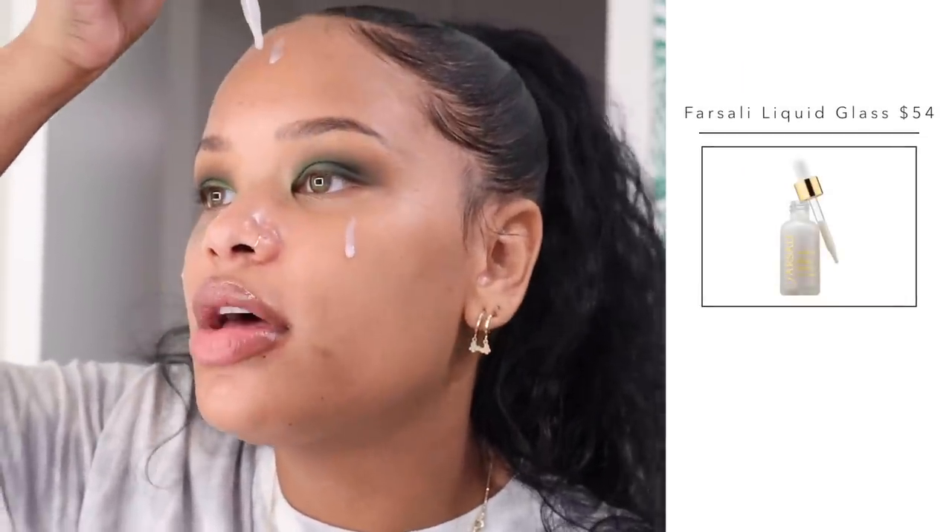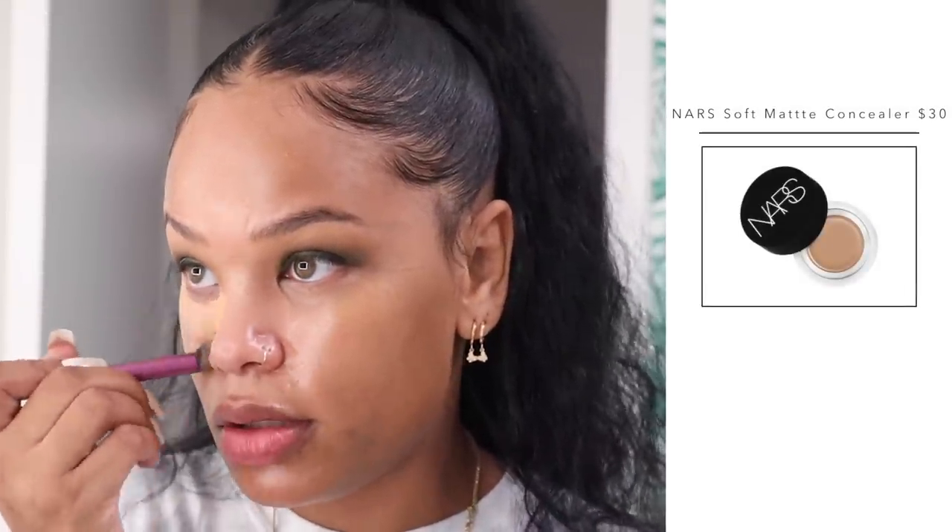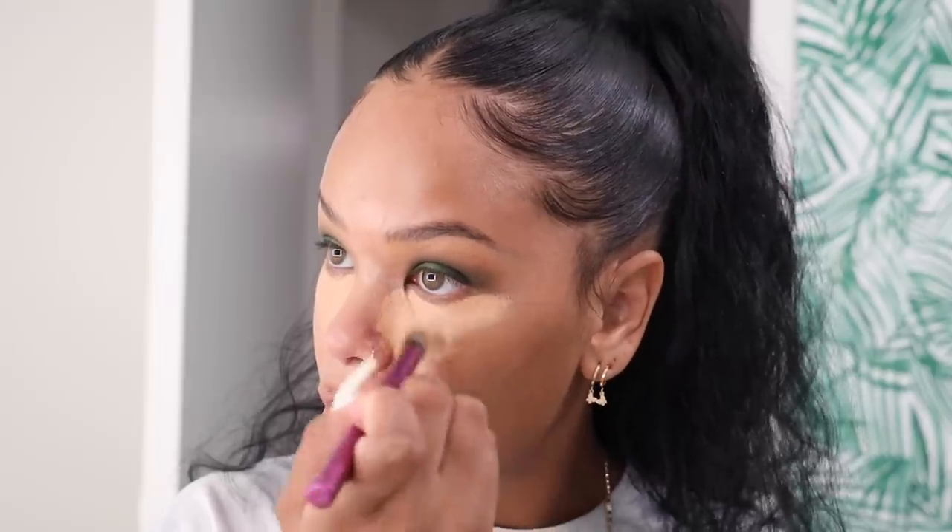For the face, I'm taking Farsali Liquid Glass and dropping it onto my face without letting the dropper touch my skin because I heard it's not sanitary. Then I'm taking the Kevin Aucoin Glass Glow Face Illuminator in the shade Spectrum Bronze to wear under my foundation for a more bronzy look. That primer is kind of sticky, which is having the product glide onto my skin really easily — I like that.